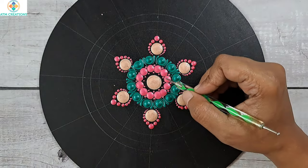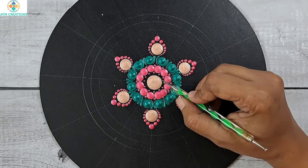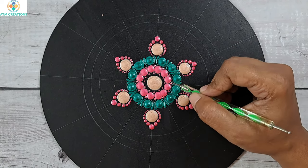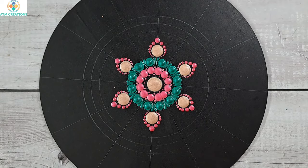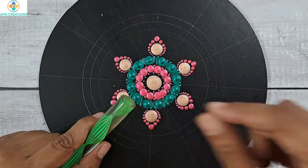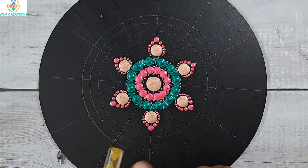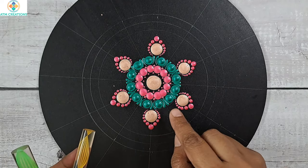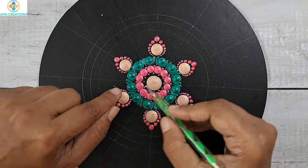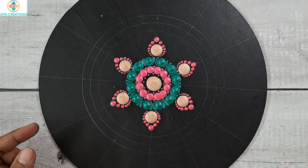A lot of people ask me what size tool I'm using and what is the size of the circles. The first thing is I myself do not know the exact size of the tools I use — I don't know the mm of a particular tool. I select tools based only on the size of dots I want. For drawing circles, I keep the tool, mark it, and then start drawing circles — that's how I do it.